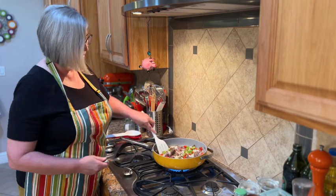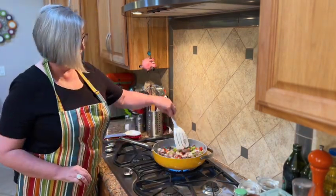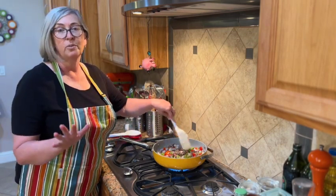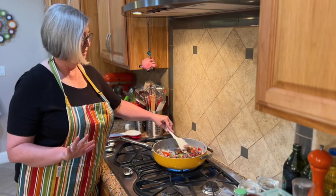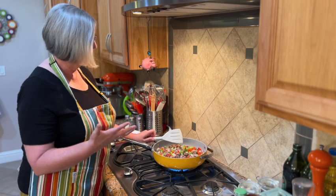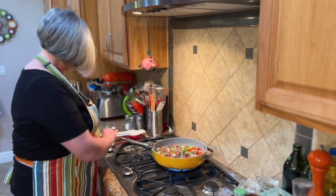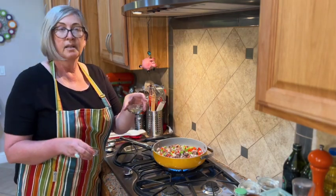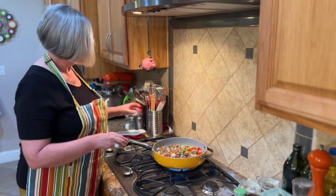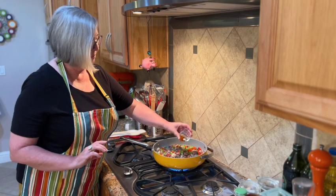Something special happens to peppers, onions, and garlic when they cook — they become so comforting and warm, and the aroma in here is just fabulous. Now let me put in the seasonings: Montreal steak seasoning, salt, pepper, and smoked paprika.